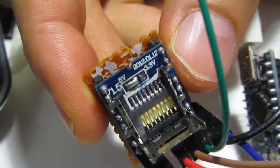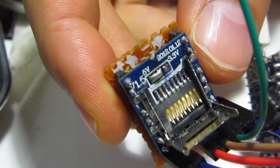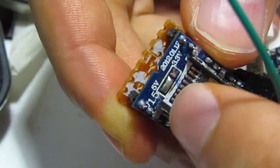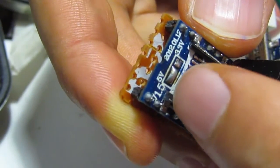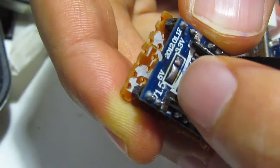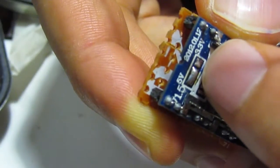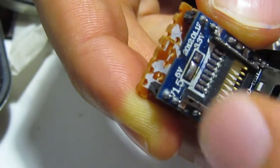This is a cheap soundboard for Arduino. The first mod I made was to change the power from 3.3 volts to 5 volts, so I changed the soldering pin.